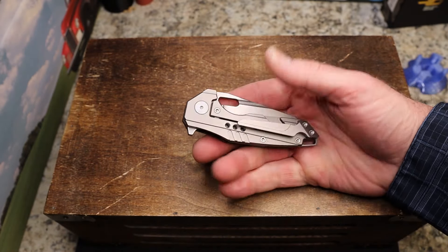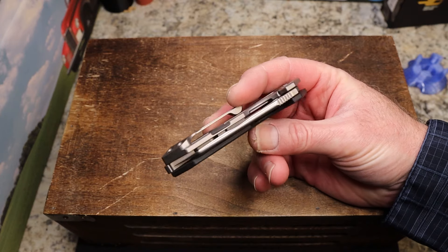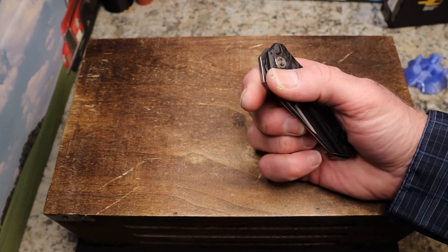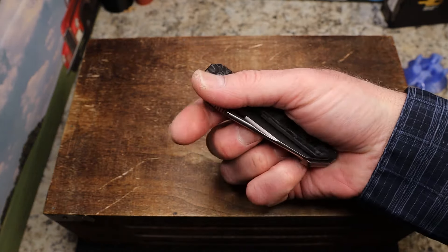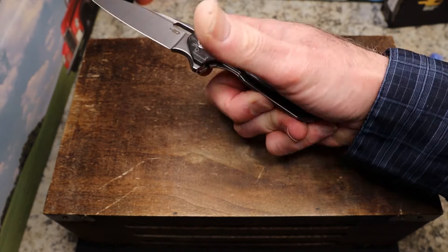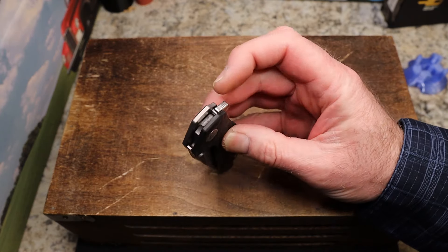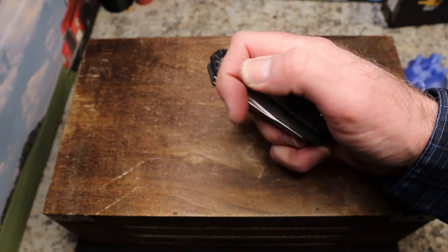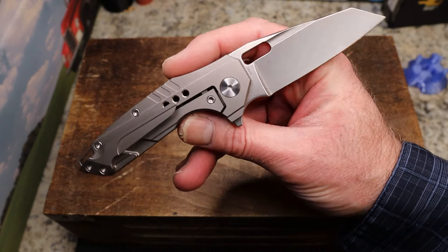This knife came fairly centered, maybe slightly off to the show side but barely. Before I open it up, I want to say this is a premium knife and it has one flaw that really kind of bugs me. As we open it, see if you can figure out what that flaw might be. You do have a fuller and a hole for flicking - I find both very easy to use. You do have a flipper with some jimping, but it's kind of soft jimping. No big deal though, because the detent is really well-tuned on this one.